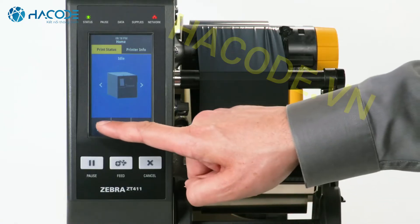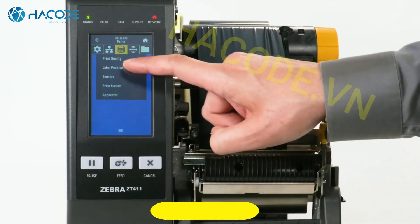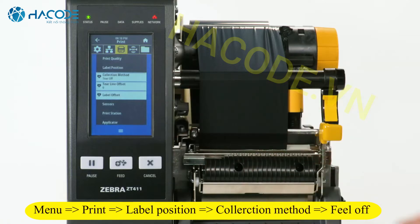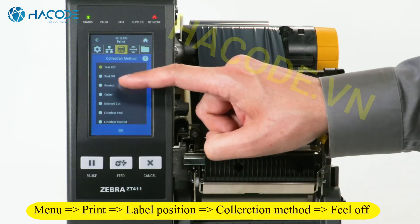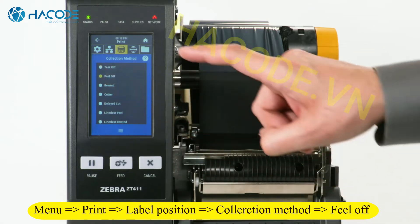Select Menu. Select Printer. Select Label Position. Select Collection Method. Select Peel Off. Select Home.